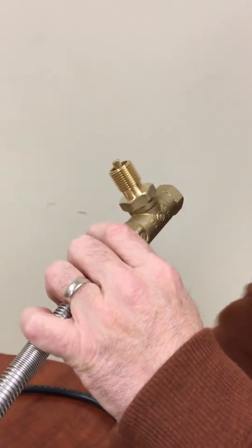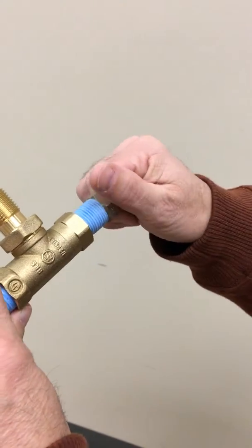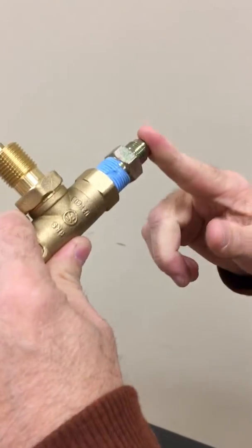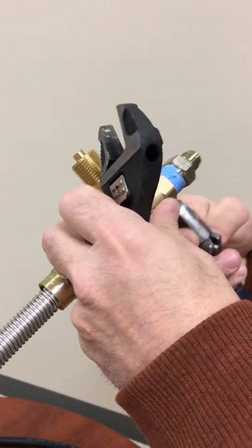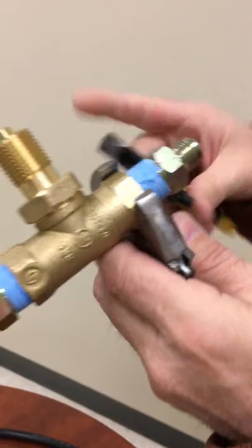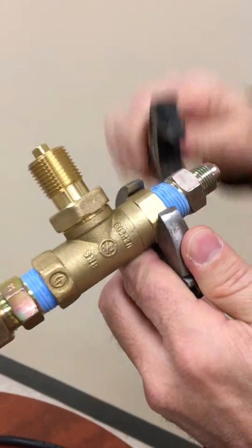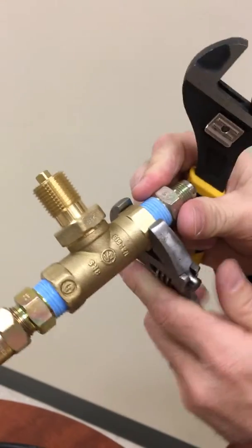Then you're going to take another fitting that screws into the other side of the key valve. This has a 3/8 fitting on it. Take your wrenches and secure these into place, making sure they're tight.